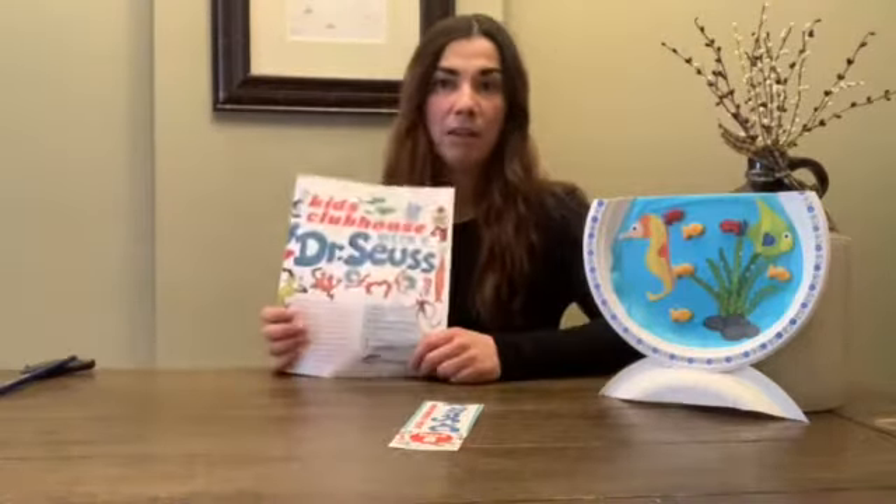So fun to read. Our activity is we're going to be making our very own little fish bowl. I'll get to that in one second. So your activity book is all about Seuss.